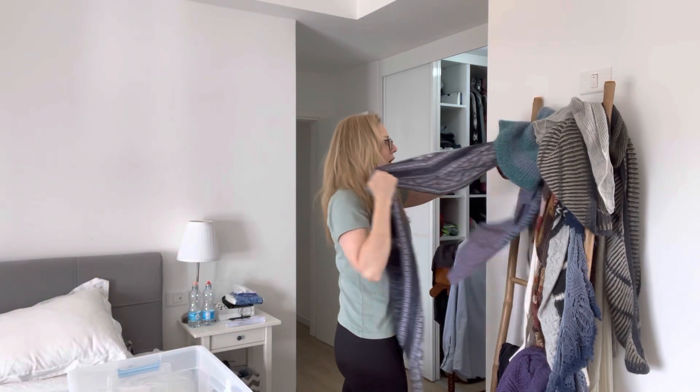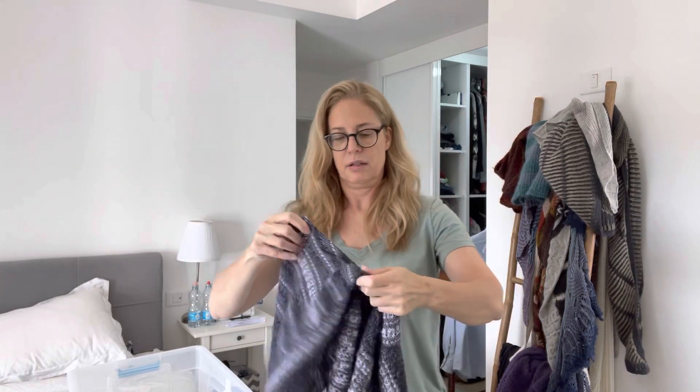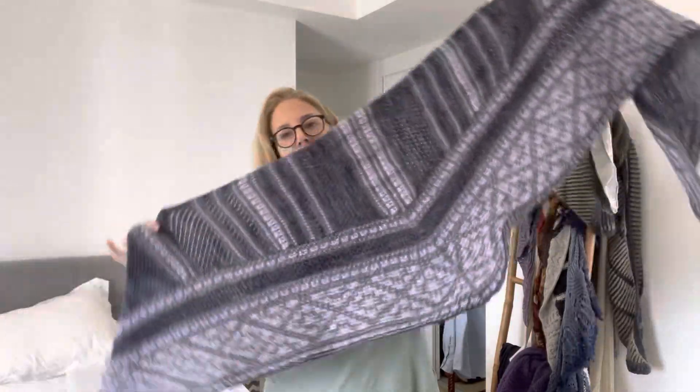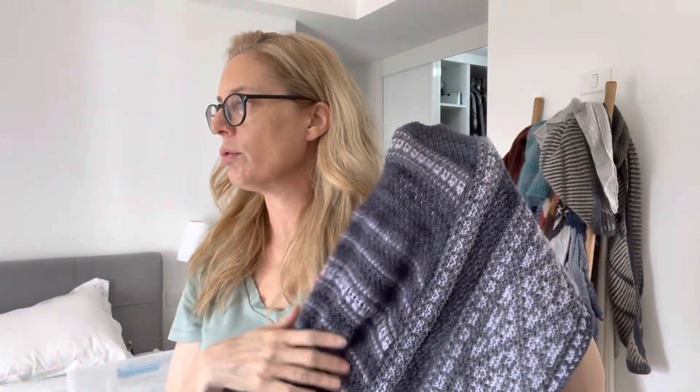This one is the Luna shawl by Moonstruck Knit - I really like it, it's beautiful. This one uses slip stitch colorwork - how do you call it, it's colorwork but slip stitch colorwork. I don't remember the exact term.